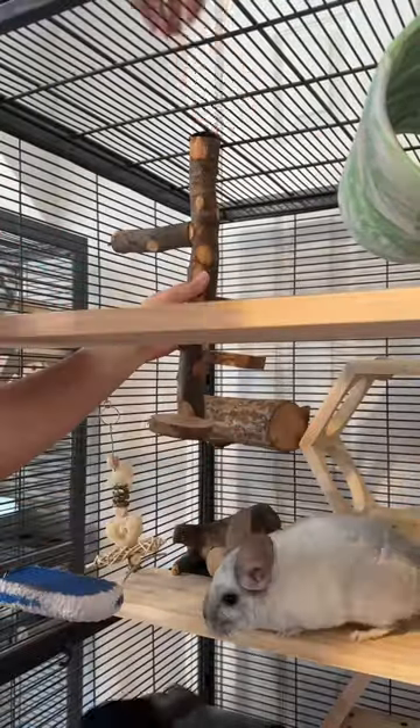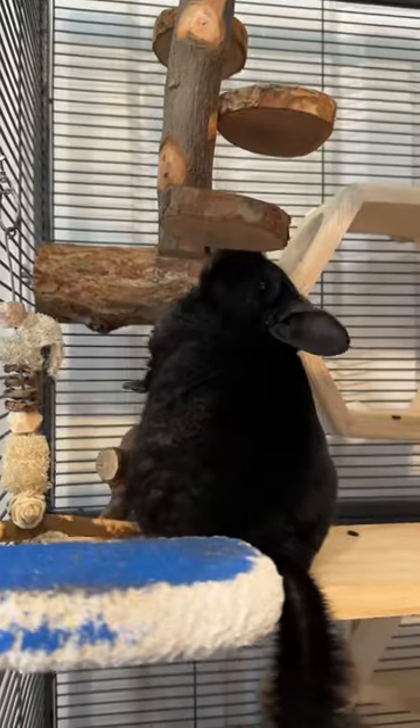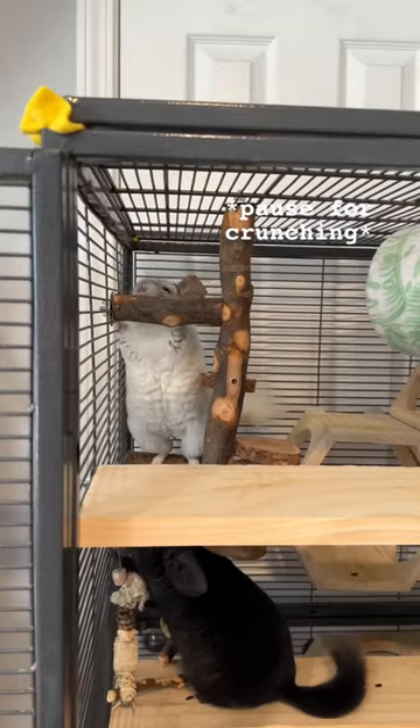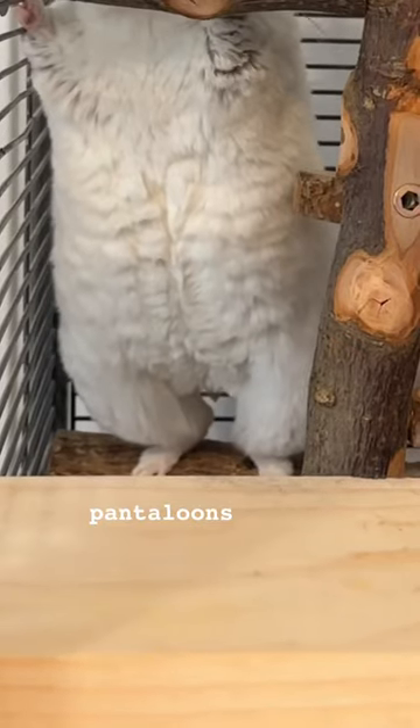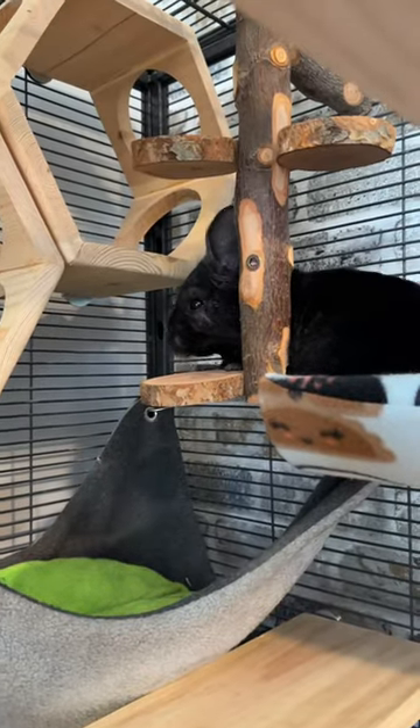We're putting this perch in Finn and Knox's cage to let them test it and see if they even want to use it. Right away, both of them are more interested in chewing it than anything else. After some time, they're starting to climb on it, and I will say the perches are a bit on the small side.